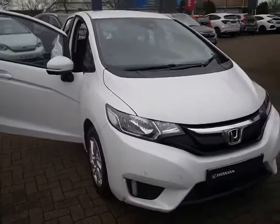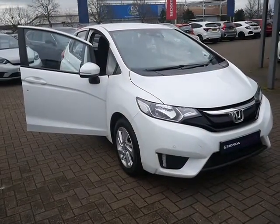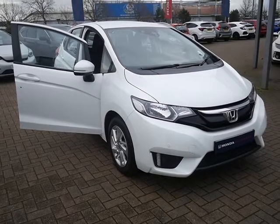So there we have it — a quick guide to how to work the Honda Jazz. Any issues or any questions, please contact us for more information.